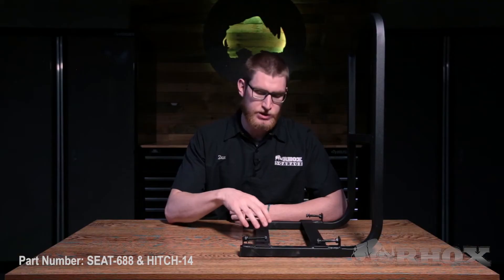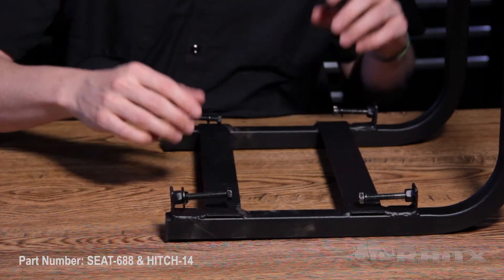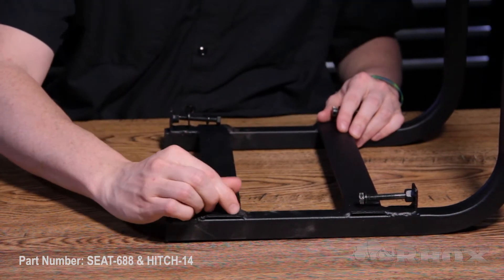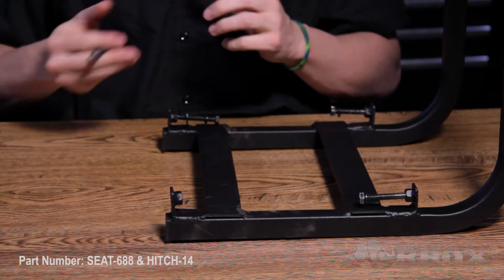Before we jump into the installation, let's take a look at what comes in each one of the kits and the tools that we're going to need. When you open up your SEAT-688, you're actually going to have all of the hardware already installed on the back side of the nuts, so when we open it up we can go ahead and pull all these out and then we'll be ready to perform our installation.